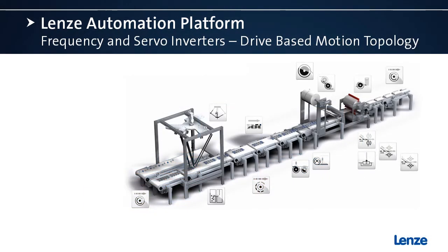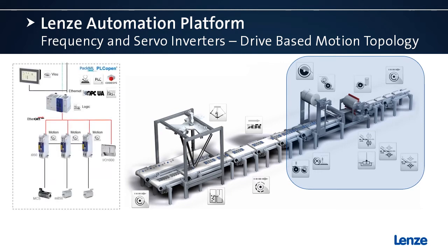Let's talk about drive-based motion. Looking at this section of the machine where drive-based motion is typically used, notice the FAST modules that would be used here. In the control topology on the left, we have a PLC that's a logic controller. Next, we have the i950 servo drives where the motion and the different FAST modules will reside in each individual drive.